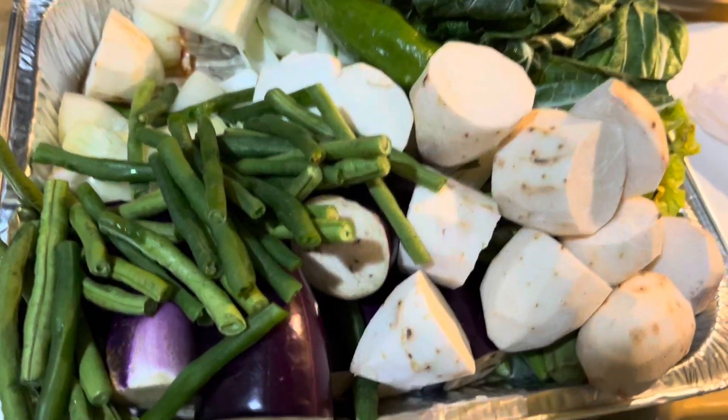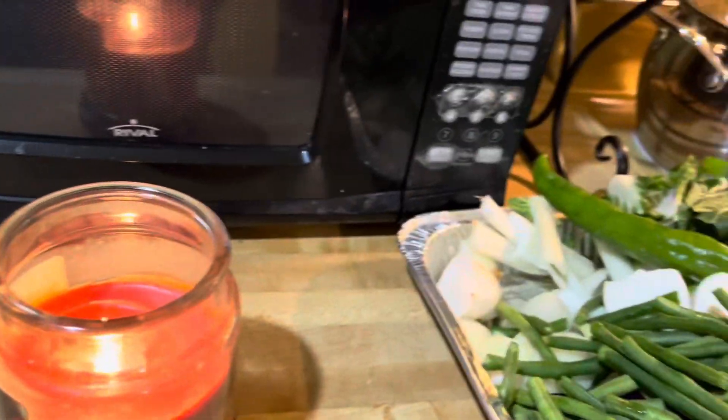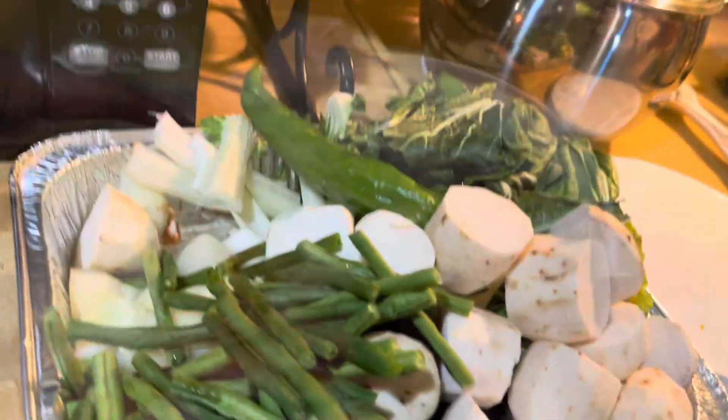Hello guys, this is Mommy J.D. once again. You know what? My friend will cook sinigang na ulo ng salmon.